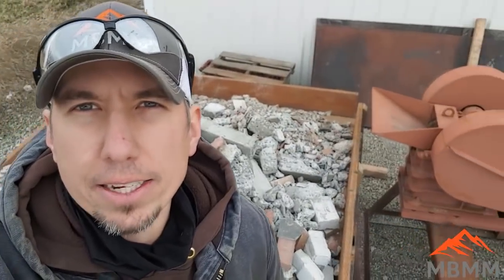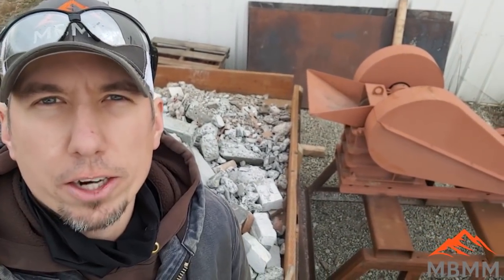It's cold and windy and we're going to crush up this brick and concrete. I've got a little 6x10 jaw crusher set up right next to me, and I'm just going to shovel it off the truck right into the crusher and see how it goes.